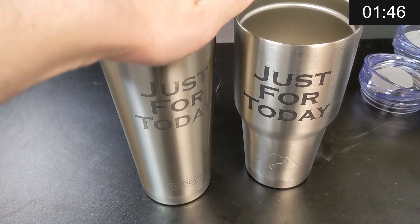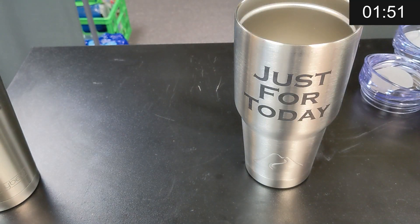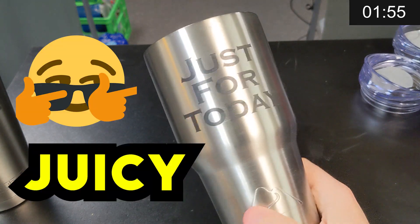Learn from my experience, guys — beware. We do not want to engrave plastic coated items. We just want to engrave that nice, juicy, raw steel.